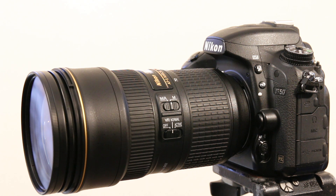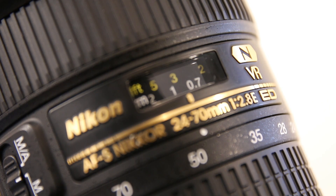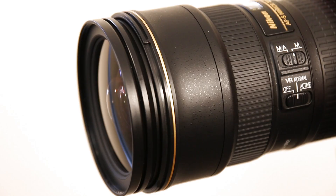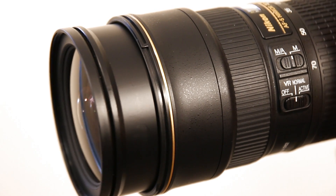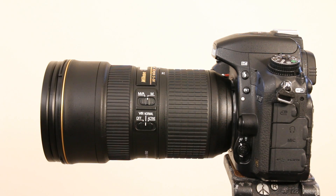This is Charlie for Topic and in this video we're going to be looking at the new Nikon 24-70mm f/2.8E VR lens. What are our first impressions? Well, it's big, it's heavy, it's plastic, and it's freaking expensive.